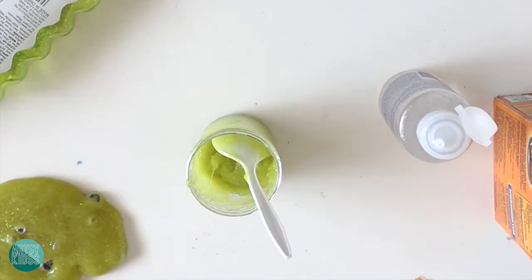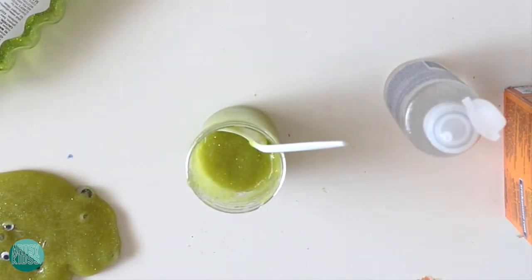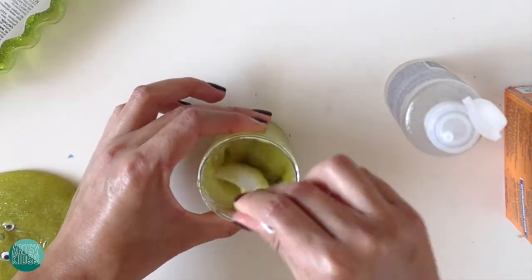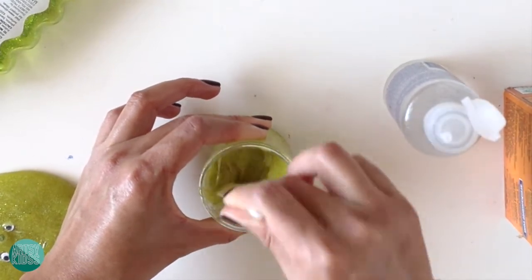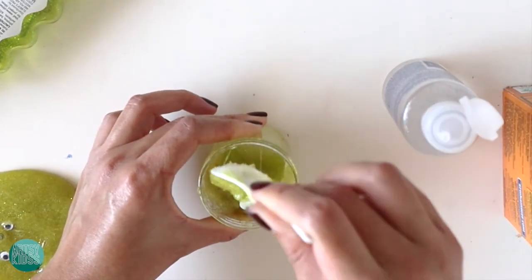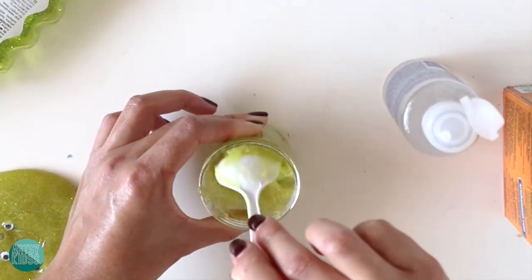I'm going to throw in my googly eyes now. Now that I have my googly eyes in, I just want to mix them all in. You put in the googly eyes around the same time you do your contact solution. Just make sure you don't put too much contact solution, because then you won't be able to play with the slime.